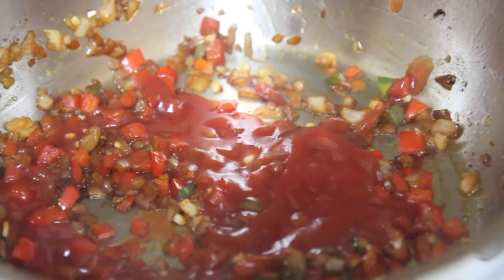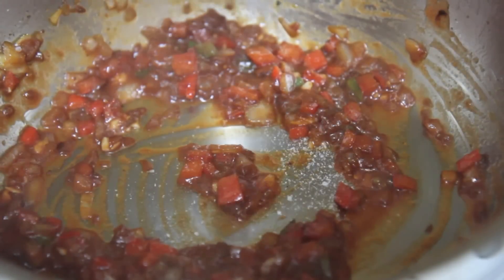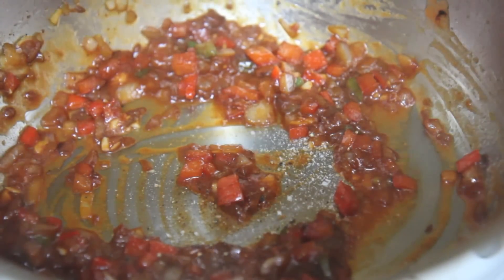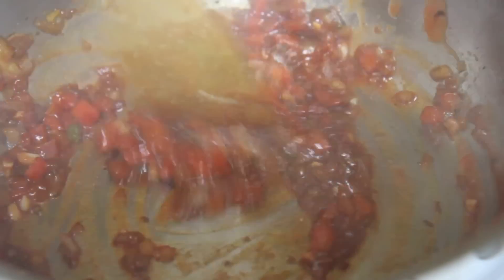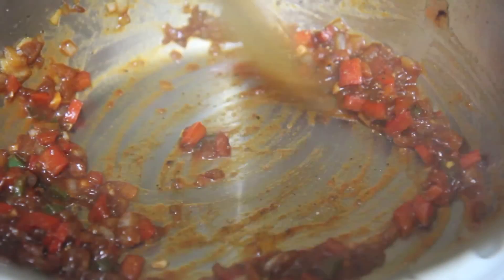I added some fresh garlic and some tomato sauce, and gave everything a stir. Season this little concoction with some salt, pepper, and oregano. Cubans love to add oregano, garlic, cumin, and vino seco to their food — most of us do, we just love those ingredients.